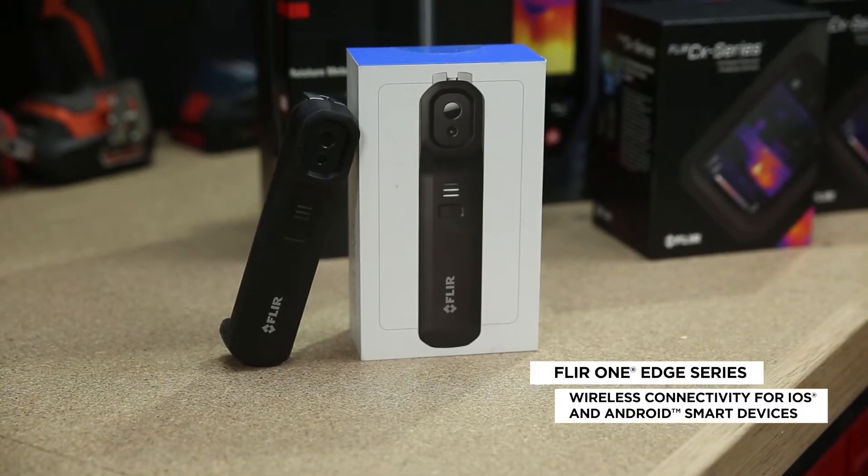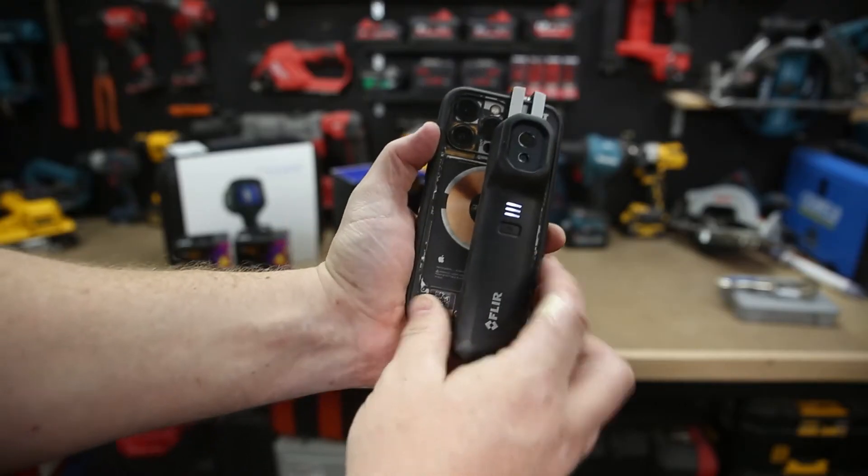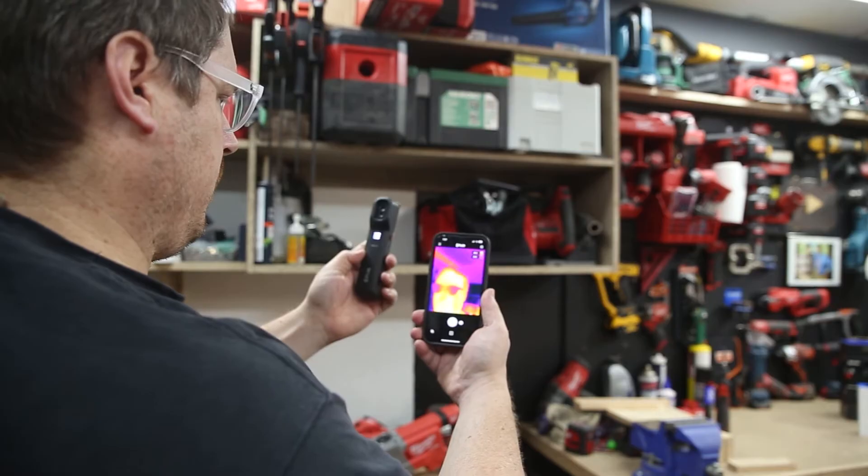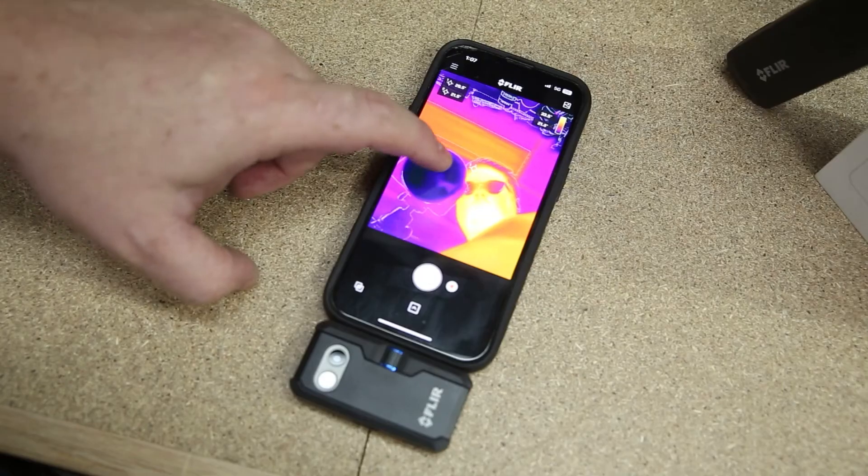The FLIR One Edge charges via the USB-C port but connects wirelessly to your phone, tablet or device. It's got a spring-loaded mount so you can attach it to your phone for one-handed operation, but you can also take it off and put it into a hard-to-reach space and see the results instantly on your phone or device via the FLIR One app.